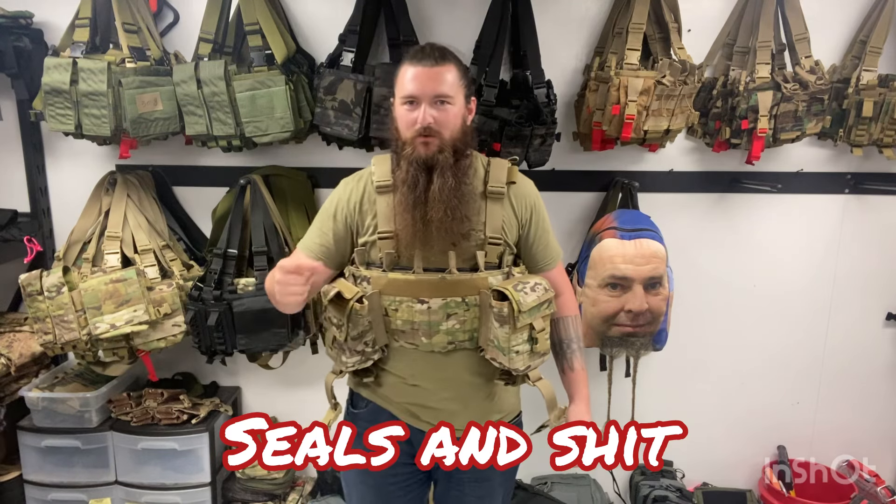The NSW chest rig was designed specifically for Naval Special Warfare personnel. And those guys, as we all know, have a big problem with scurvy — and that's why this rig was made to hold all of your various assortment of citruses so that your Naval Special Warfare operators don't go down from scurvy.